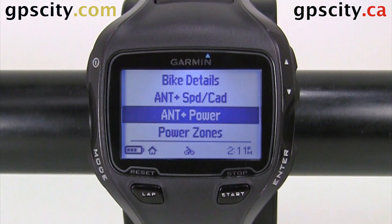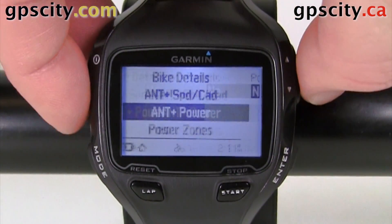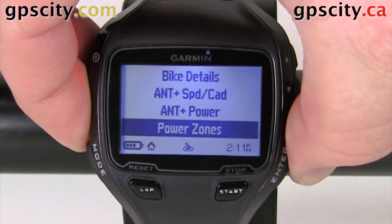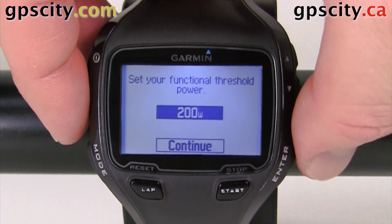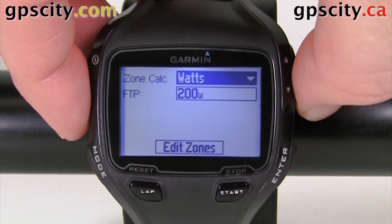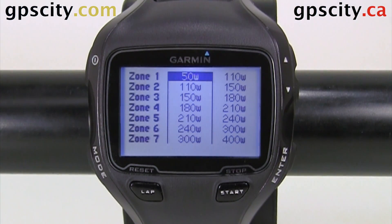ANT+ power meter: if you have a power meter on your bike to measure how much power you push those pedals down with, you can enable and disable it through here. And then our power zones — this is where we set up our different zones and enter our zones right here, and you'll see the various zones. So that was the setup for Bike 1, and you could set up multiple bikes.